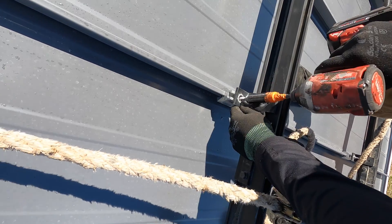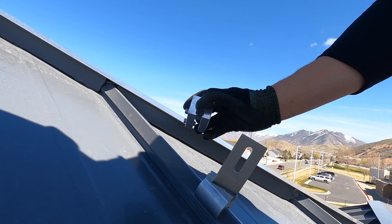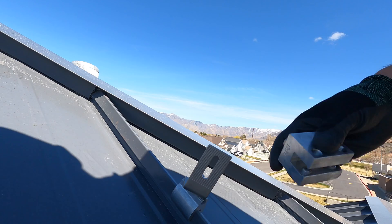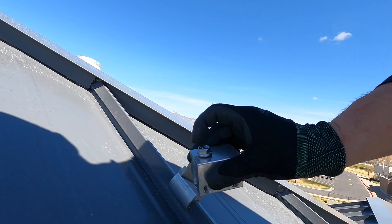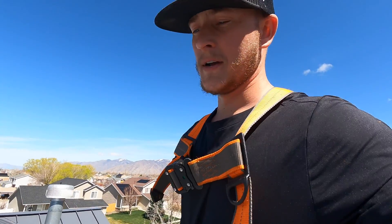I have this seam clamp that slides right over the seam. One or two bolts go down into the rib, and then on the top or the side there's usually a place to put a bolt. That's where you can put an L-foot that attaches to the specific type of rail you're using to secure the panels.